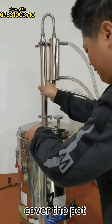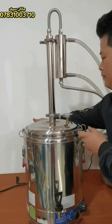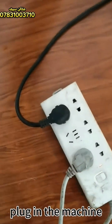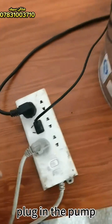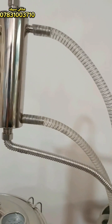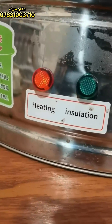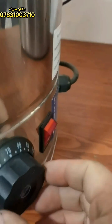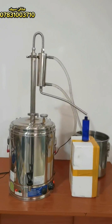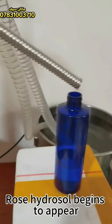Cover the pot and fasten the pull button. Plug in the machine and the pump. Cooling water initiates. Set the timing switch to permanent operation. Turn on the heating light and set the temperature to 110 degrees maximum. Heat it up for a while and rose hydrosol begins to appear.